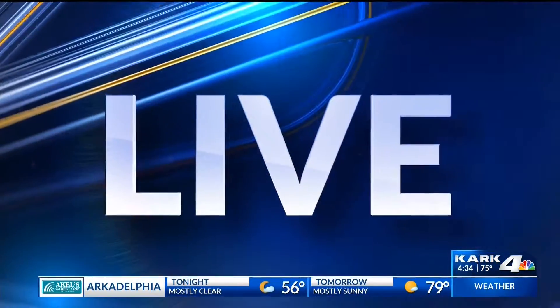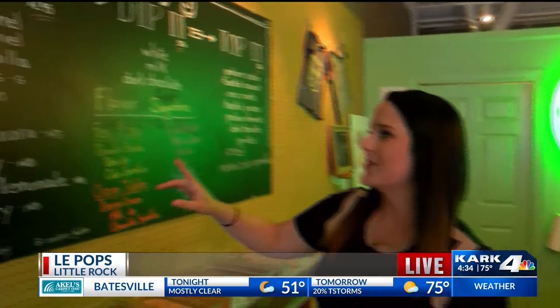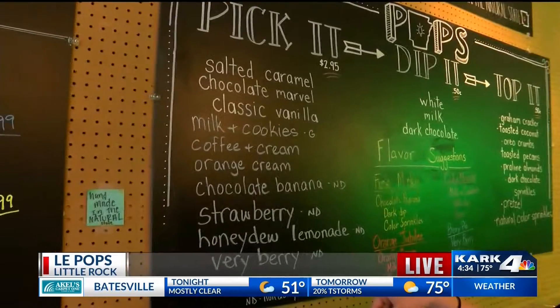We are back with Collier and we're gonna make a popsicle because there's a lot of different combinations. How many different combinations do you think there is? It's a few hundred. A few hundred. Okay, so we have to first pick our popsicle. What do you think we should do?